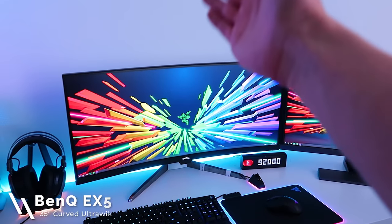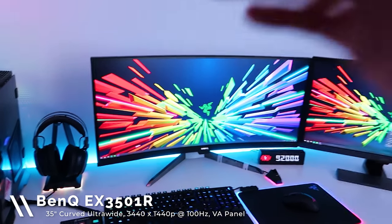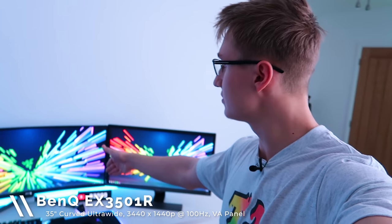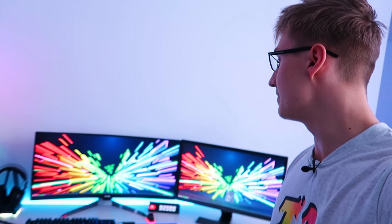For my main display I'm using the BenQ EX3501R. It's a curved 35-inch 100Hz VA panel at 3440 by 1440p resolution — just a great monitor overall. It's unfortunately very expensive, but the bezels are pretty thin and the overall experience is great. I do wish the refresh rate were 144 or even 165Hz — that would have been really nice — but 100Hz is still pretty decent.